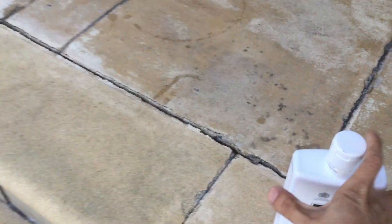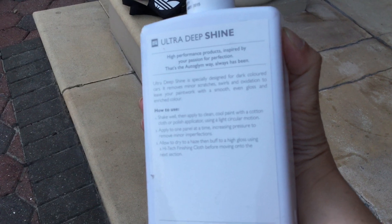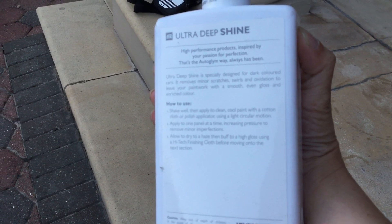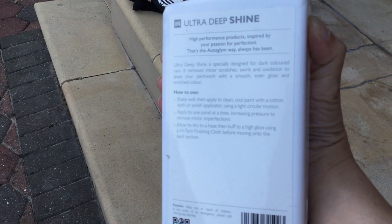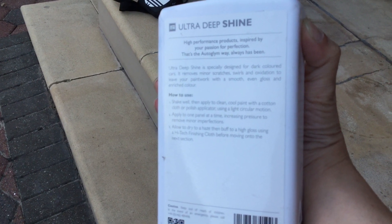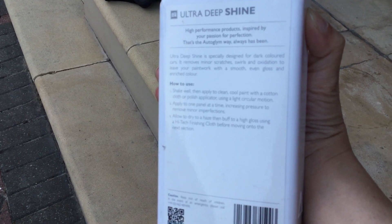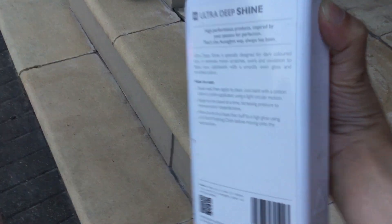So this is the bottle. Ultra Deep Shine is specially designed for dark colored cars. It removes minor scratches, swirls, and oxidation to leave your paintwork a smooth, even gloss and enhance color.